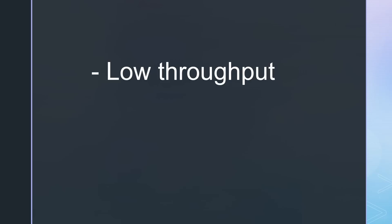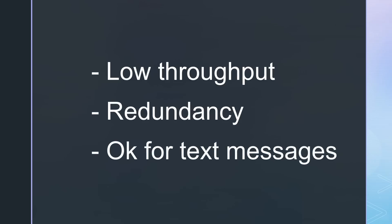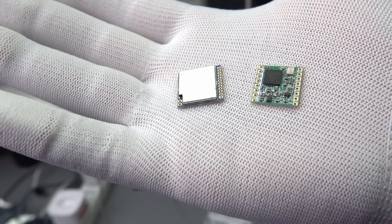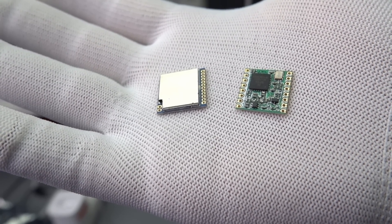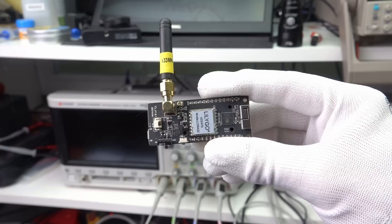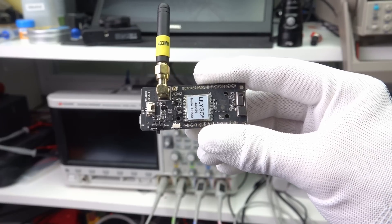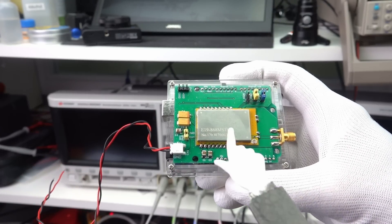LoRa gets its range by reducing the throughput and adding redundancy. In its slowest mode, it is slower than a decent Morse operator. Still, it is suitable for text messages. A $5 module contains a fully equipped LoRa transceiver. If you attach an antenna and a microcontroller, you can use them for your own projects. You also get 1W modules for less than $10, however they are only allowed for licensed operators.